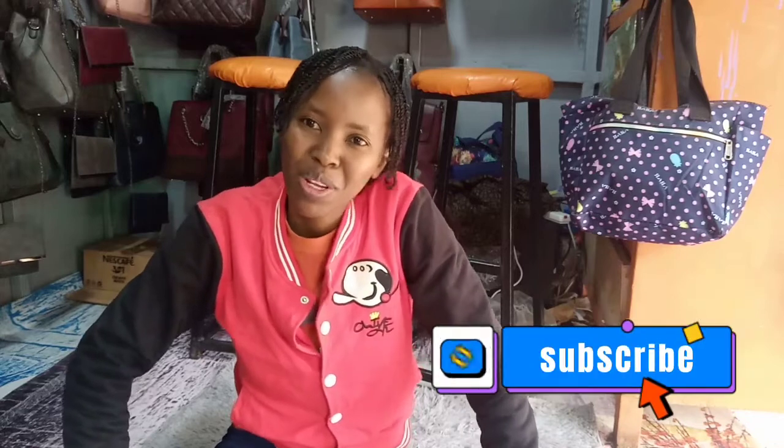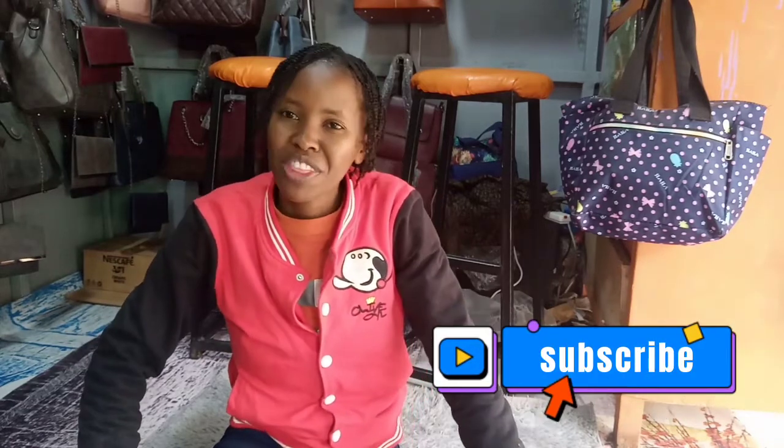What's up my people, welcome and welcome back to my YouTube channel. If you're new here, consider subscribing. For the returning subscribers, thank you so much for your support. If you have subscribed, kindly turn on the notification bell to be notified anytime I upload a new video.